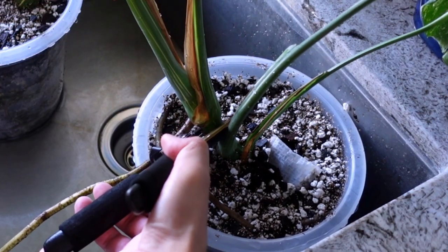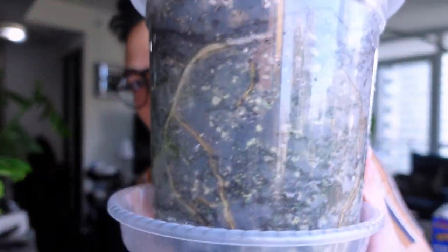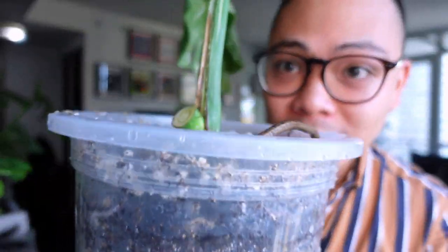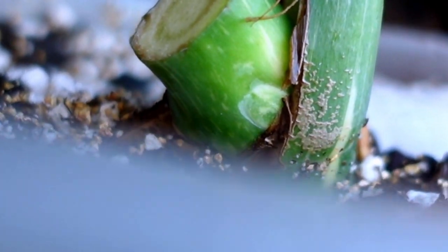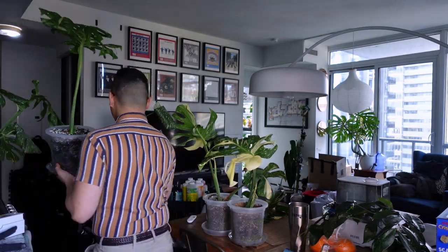Three, two, one — clean cut. You can see the medium is totally saturated, which is fantastic. It looks really sad with just two leaves, but the new growth will probably grow up from that node. There is another node beneath this, so there's a chance it might come out of both or just one. I'm going to bring these two back and continue.